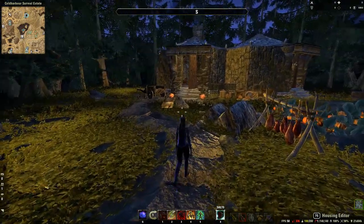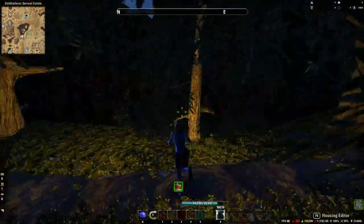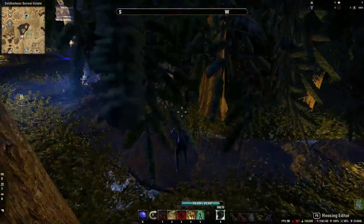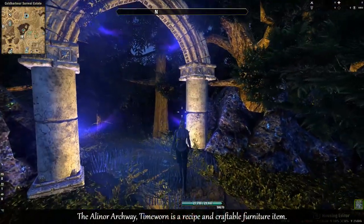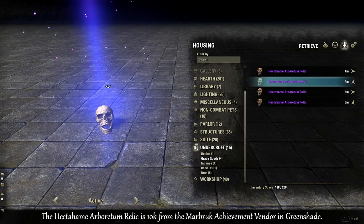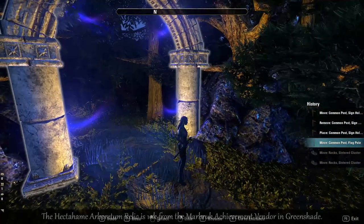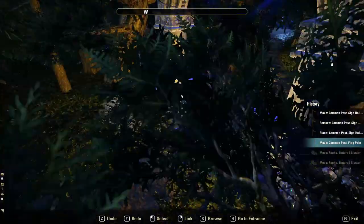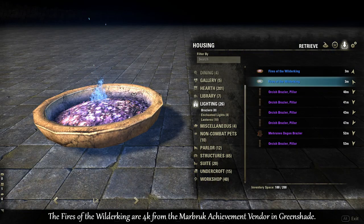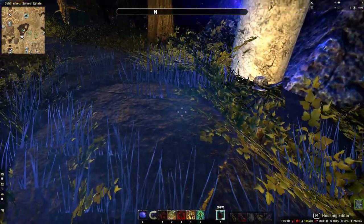I wanted to make this like a hidden type glade which you'd walk up into and kind of feel like you're teleported into it. I did that with the archway, and for the effect there I've used skulls which are an achievement furniture item. I've got four of them to make that effect and I've hidden the actual skull part in the archway. I've also used two of the Buyers of the Wilder King, which is also an achievement furniture item, with one under the ground and the other one on that side.